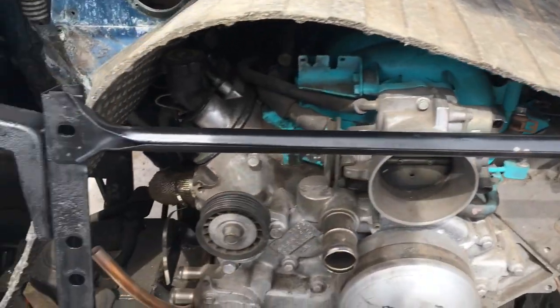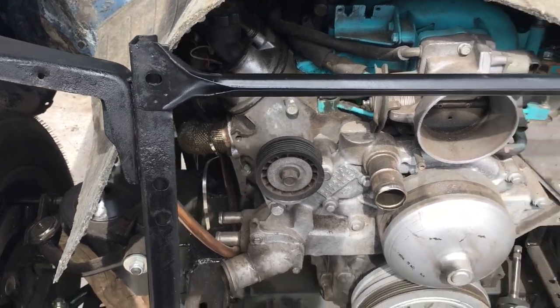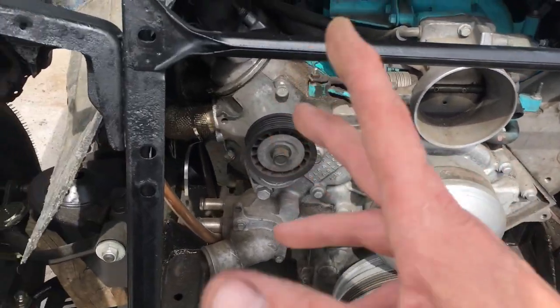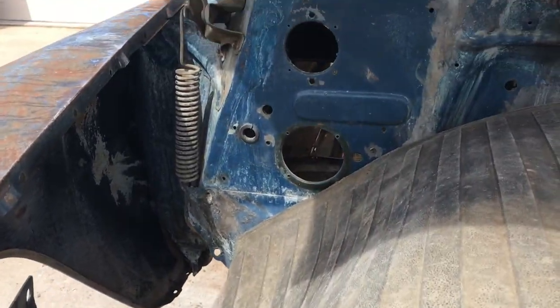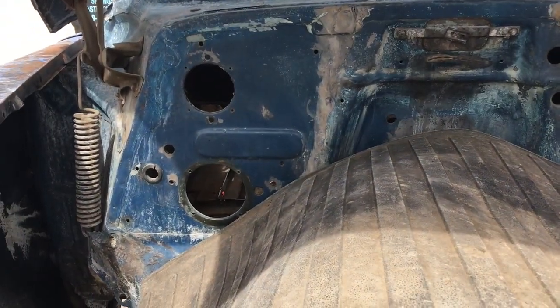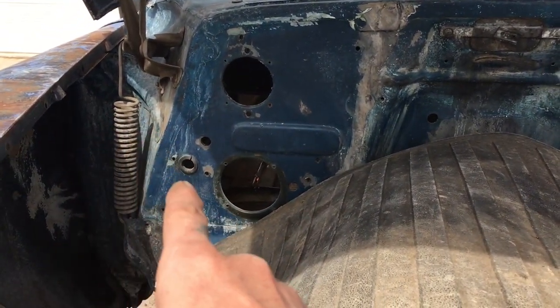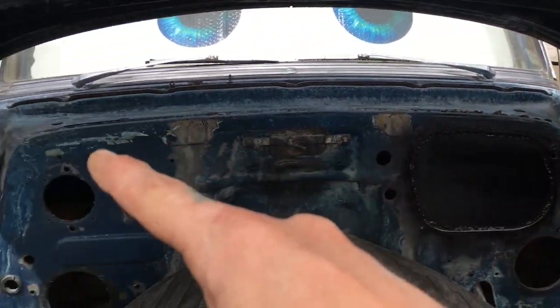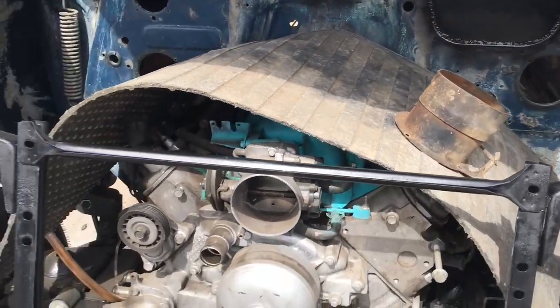I'm pretty sure I should use the inner fenders, but we'll see once the airbag stuff is all finished. Still need to put the shock mounts in. Fresh air vent on that side, heater blower on the other side. I think I want to change where the hot water goes in and out of the heater core because the routing is a bit odd.